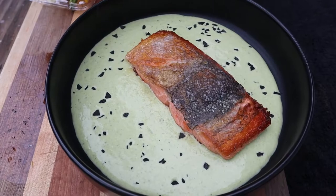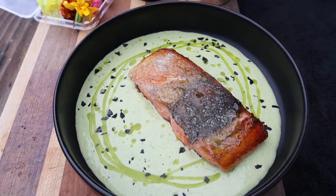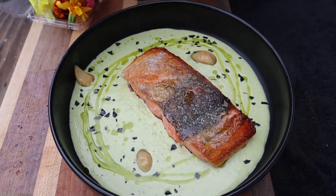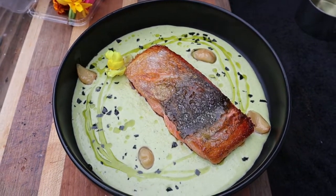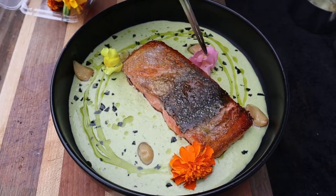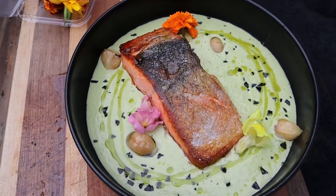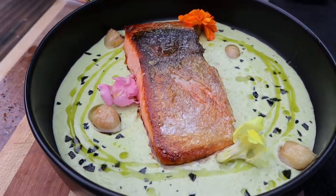Some cypress black salt, this is herb oil, put a couple of these garlic confits in there, and then we'll do a couple of flowers as well. And that's it, guys — there's our crispy king salmon with roasted poblano cream sauce, herb oil, edible flowers, and garlic confit.